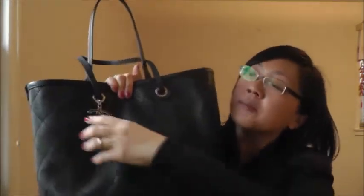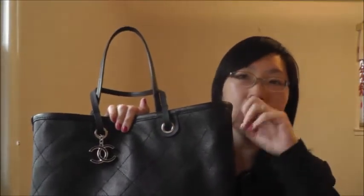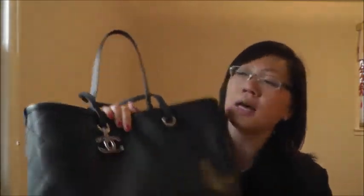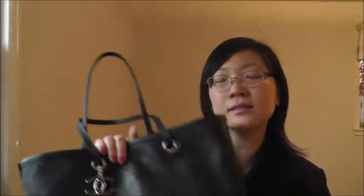I can see the resemblance, but I think this bag has a little bit more detail because of the charms and the garments, and it also has feet on the bottom. In my opinion, this is definitely better than the Louis Vuitton No. 4 in epi leather. Price-wise, I think the epi leather No. 4 is around $2,000 and this one is $2,600, but this is a seasonal item so it will probably be gone soon.